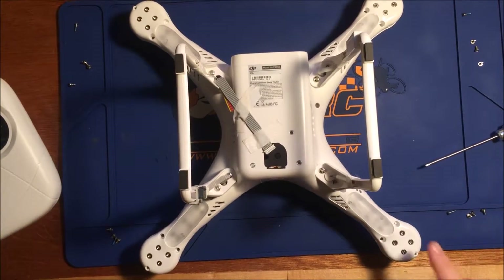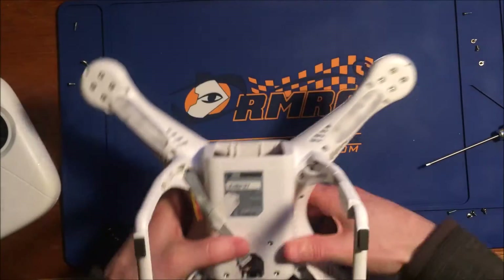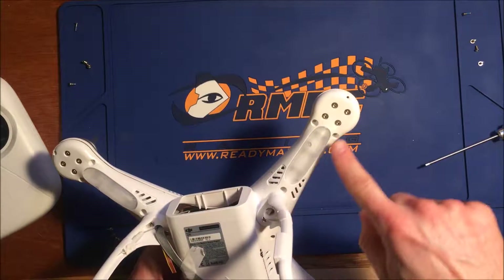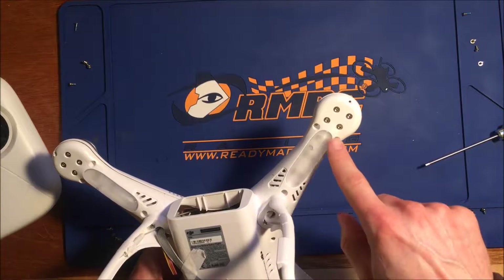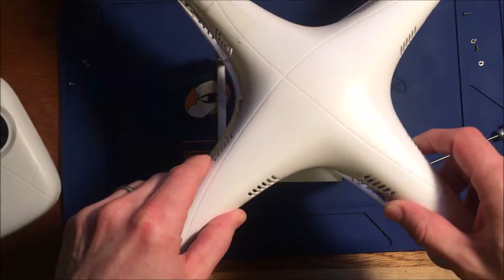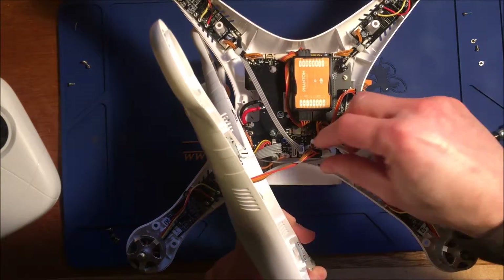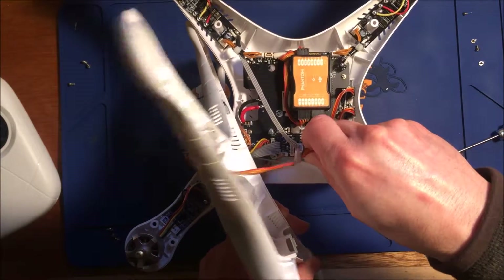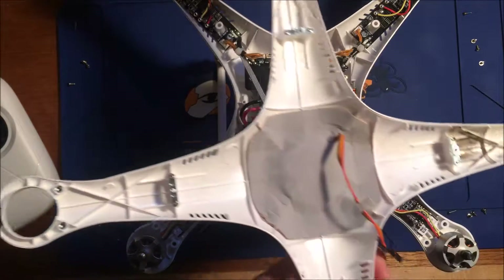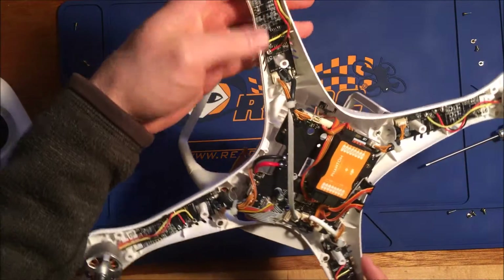It's worth noting that it wasn't necessary to take out the motor screws — it was one, two, three hex screws on each arm and one Phillips. Now the top shell comes off relatively cleanly. Just need to unplug the GPS cable from there; the GPS is hiding under that. This is the ESC we'll be replacing.